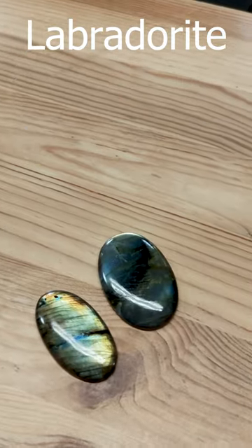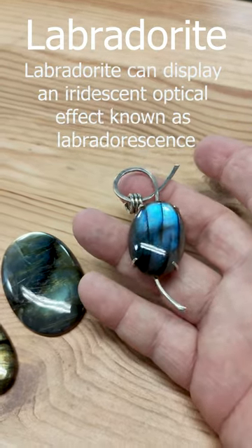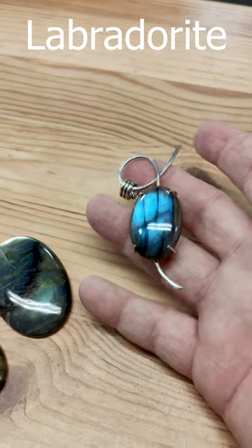Let me show you one. This is a finished wire-smithed piece — it's a type of wire wrapping. But look at the blue. Isn't that gorgeous?